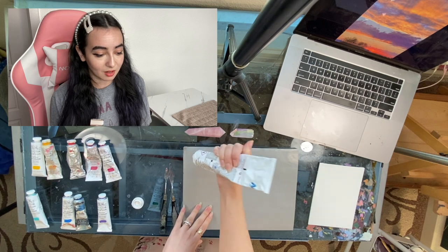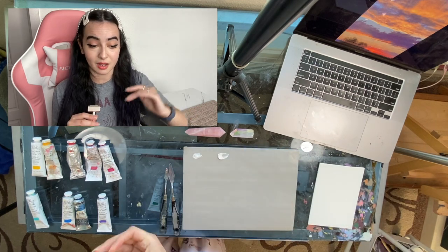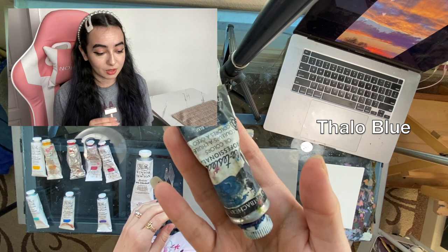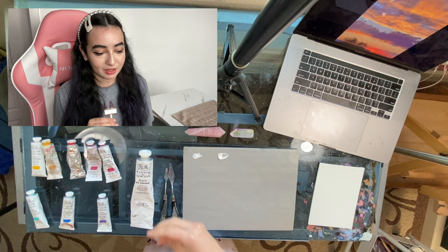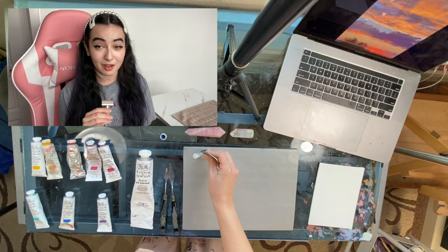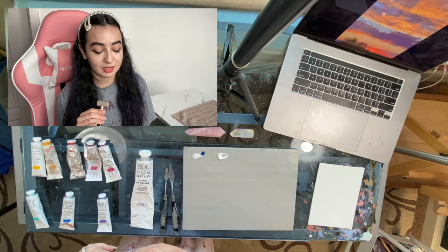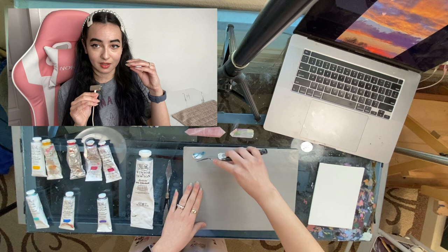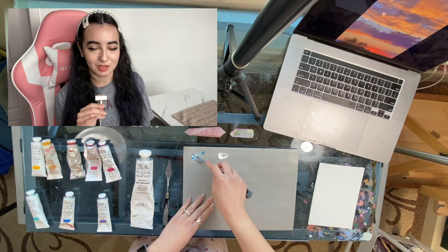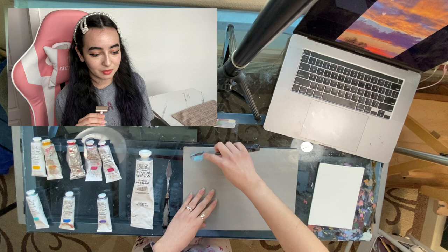I have my source image blown up as big as it can be on my laptop. The very first thing I grab is my white — titanium white. All my paints are Winsor & Newton. I'm trying to mix the main colors I see from top to bottom, and at the very top is the darkest, most prominent blue. I'm going to use phthalo blue because that's the main blue I use for skies. It's very pigmented, so I really only need a tiny tiny bit — I'm just tapping the tube onto the palette paper, not even squeezing it.